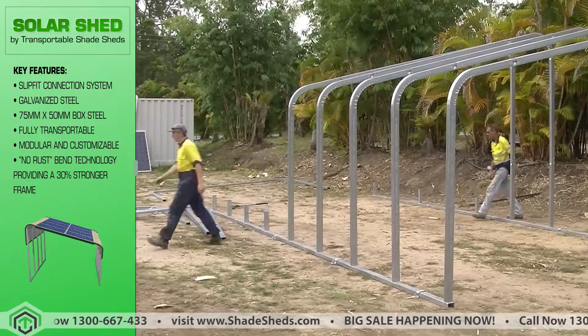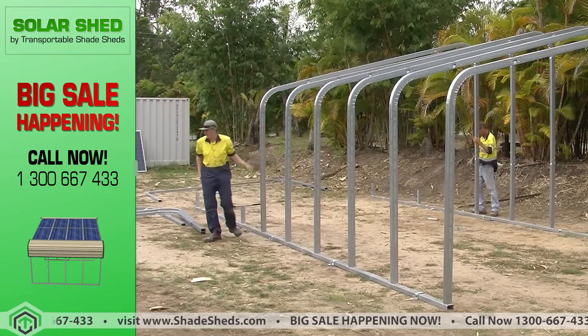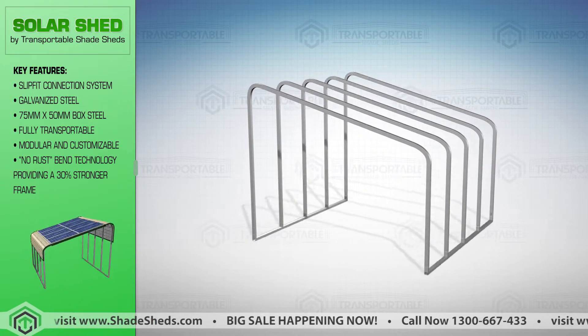Our frames are made of galvanized box steel tubing, tested to endure corrosion, the sun, and other weather conditions. It is modular, easy to assemble, and fully transportable. Everything connects together with our slip-fit connection system.